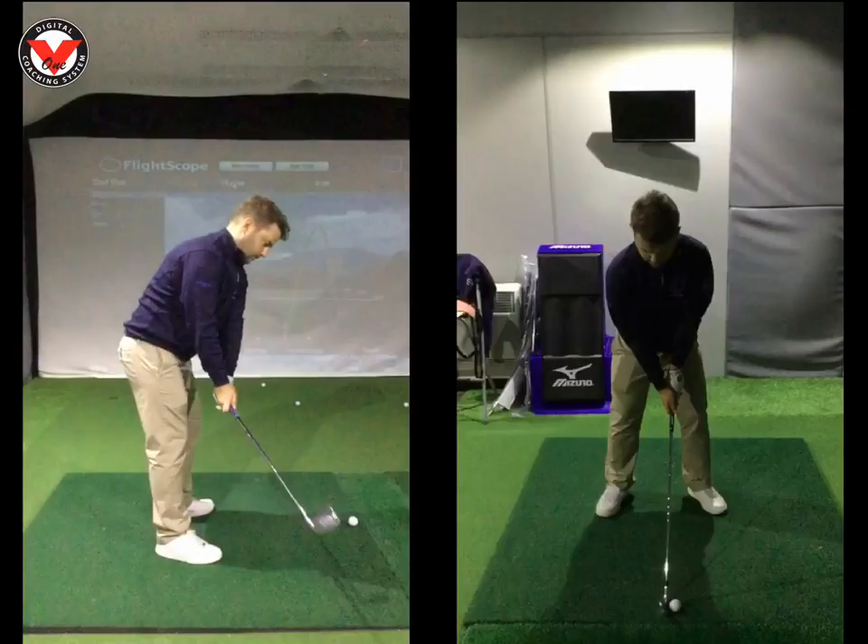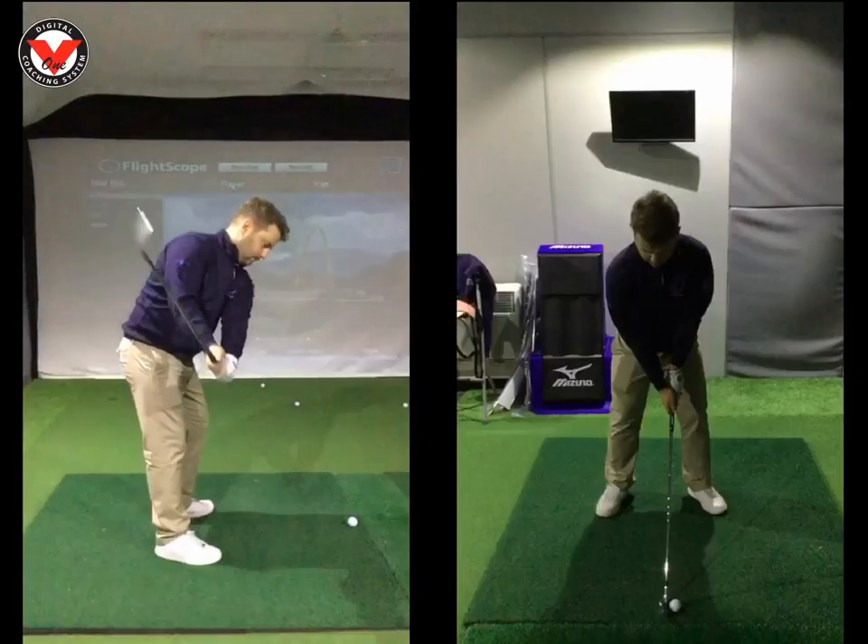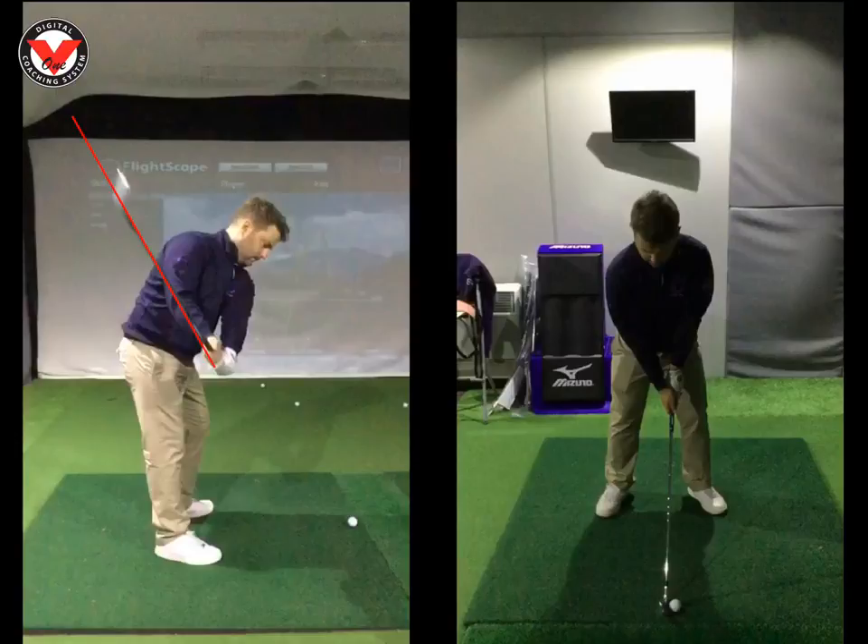Club head is staying much more outside the hands. Club face is now matching the spine angle here, covers the hands — that's absolutely textbook. And then the shaft bisects the right forearm. Keep an eye on that shaft angle there — we'll come back to that in a minute.